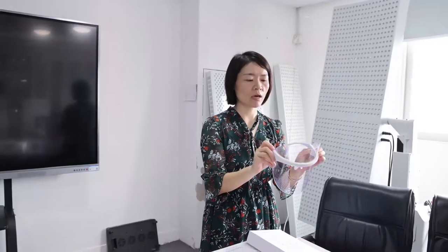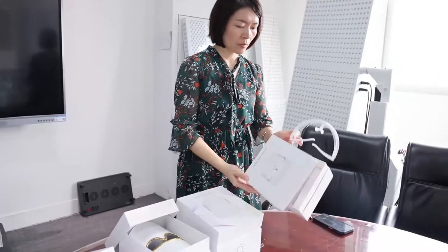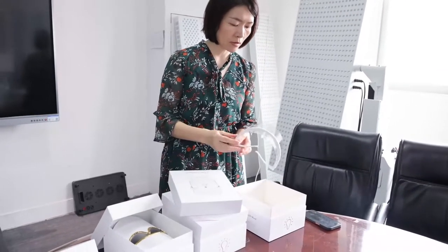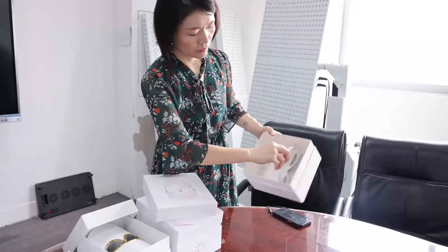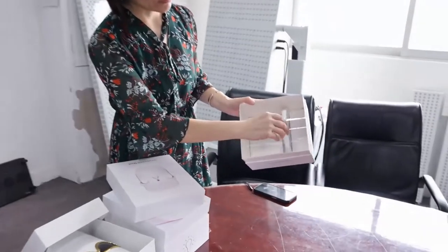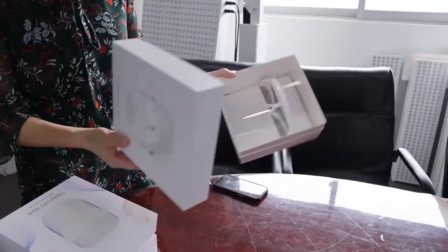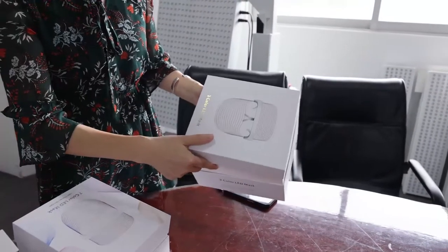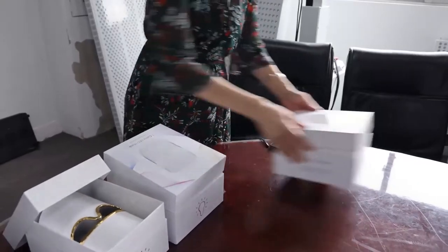As you know, we are a manufacturer, so we can provide many different kinds of customization services, including printing your logo on the product and on the box. You can see the inside of the box — very simple. The price is also very competitive. This is the TL-15-A, three-color LED mask — our first item.